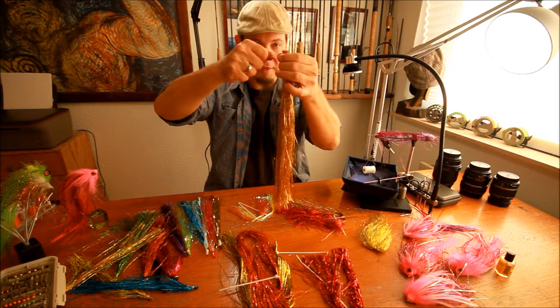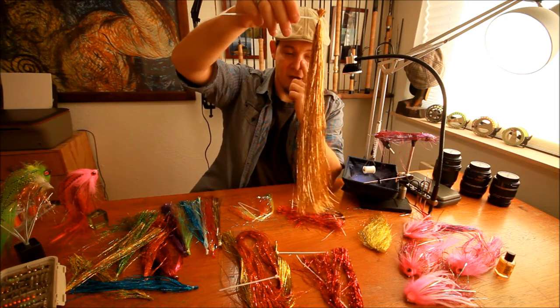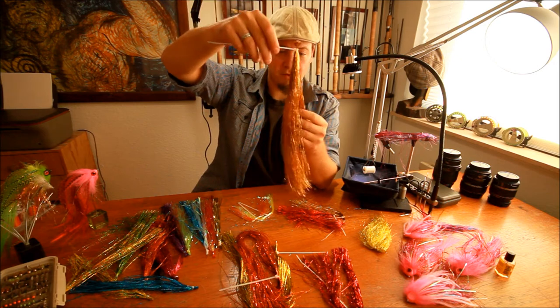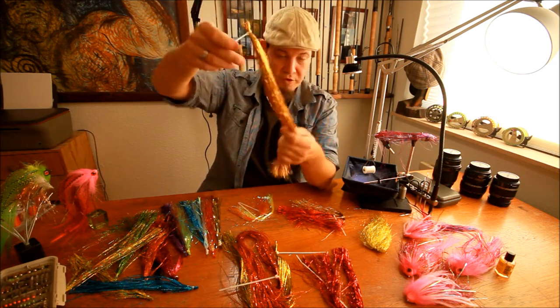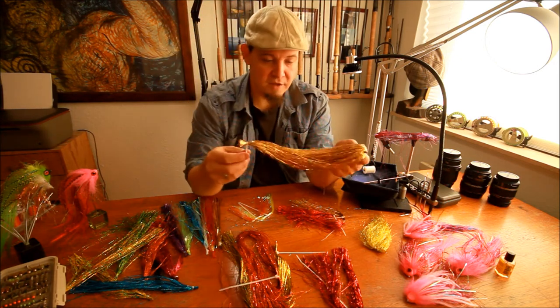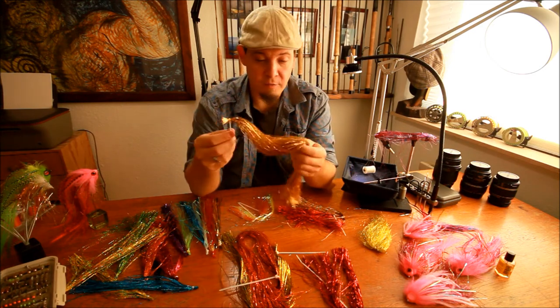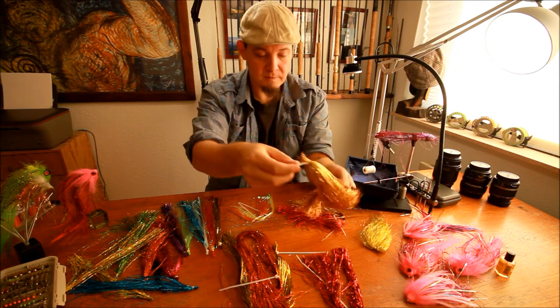You have that all the way in the back. Then you have a very, very large and very, very long portion of flash instead of having two short ones. This soft flash is the cheapest flash material I have and also one of the coolest for pike flies.